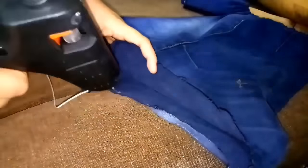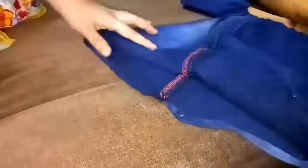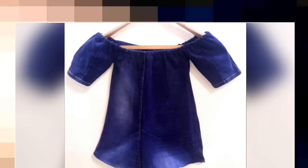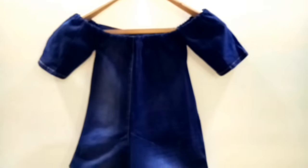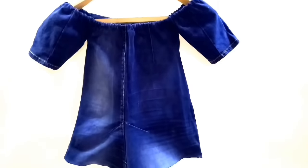I will fold it with the bottom edges. You can also use a needle and thread or a sewing machine. Our top is completely ready — you can see how easy it is to make it. You can also add any lace detailing to it.